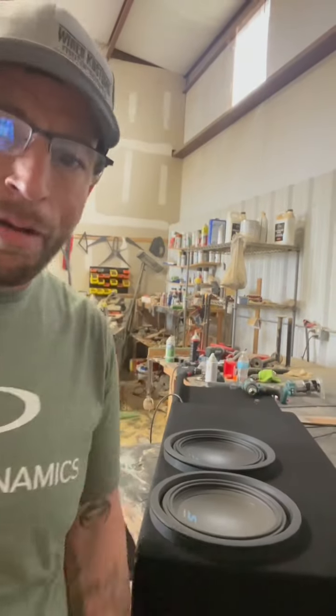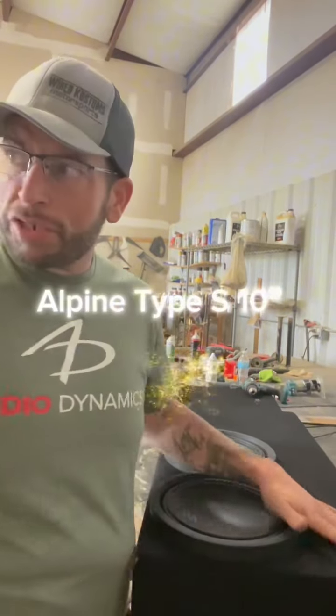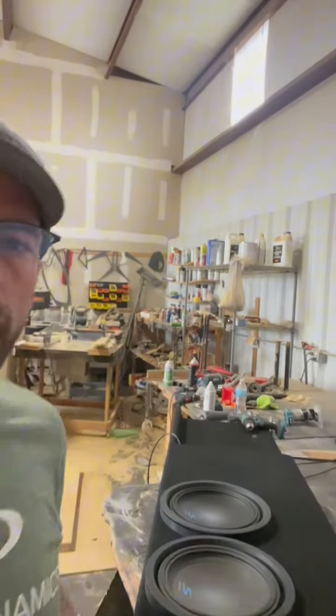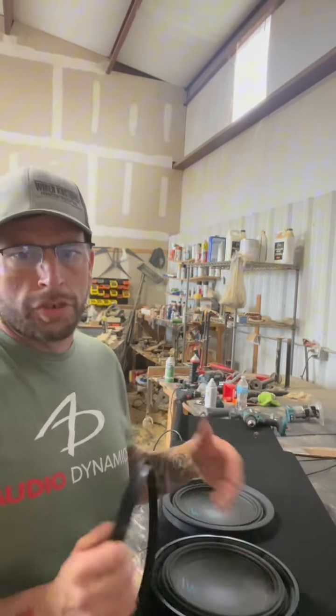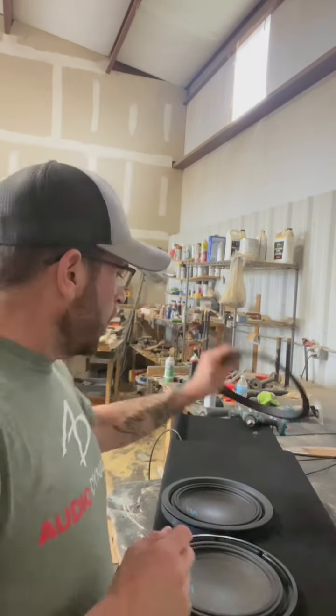Mark here, Wired Customs. We just now got complete with this custom enclosure here. We're just about to screw them in. I'm going to raise this up a little bit. These are the Alpines — we don't use these Alpines very often, but it has a trim ring that will be pulled off and then the screw area will be exposed. So we're going to screw them in and then we'll be able to put the enclosure in and rock and roll.